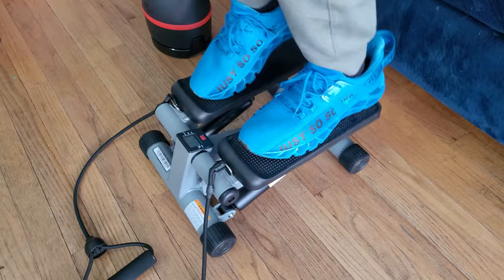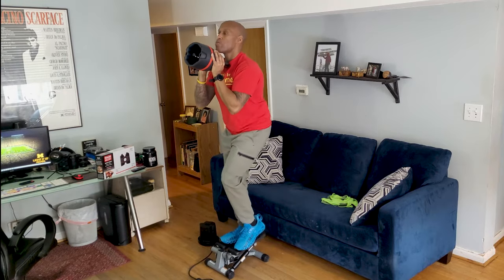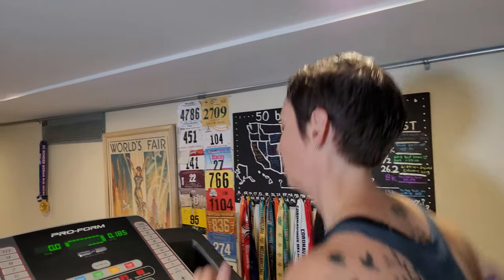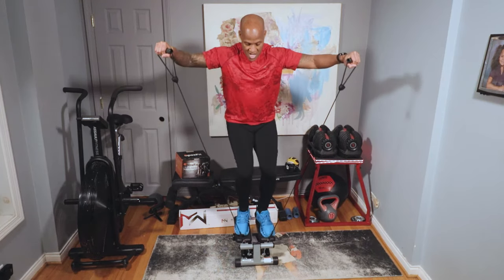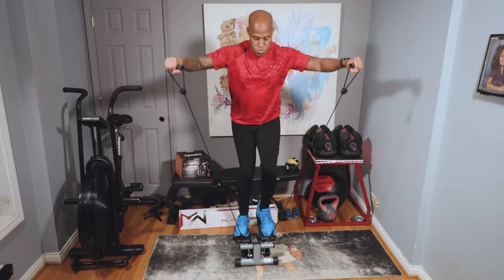Number two: it's a great low impact aerobic activity which will give a good cardiovascular workout and is a suitable alternative to running or jogging, which are both more taxing on the joints. Number three: you burn a considerable amount of calories on a mini stepper and can torch body fat in a short amount of time by doing high intensity interval training and Tabata style workouts.